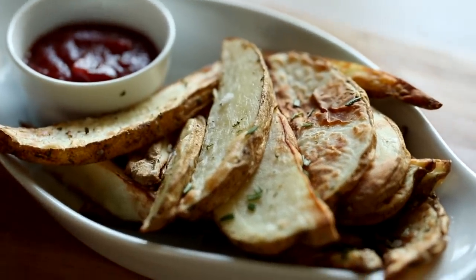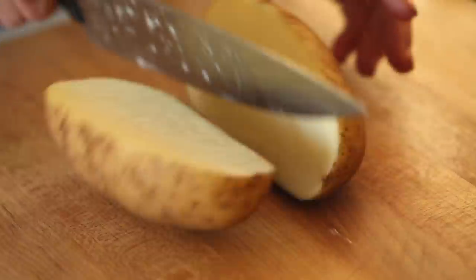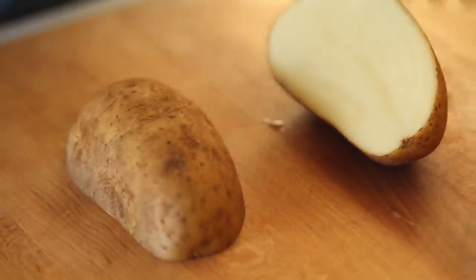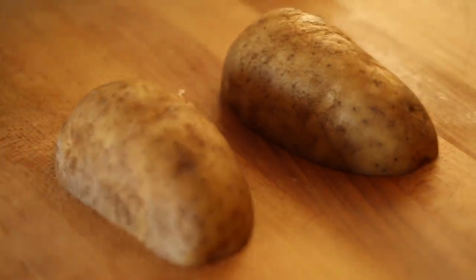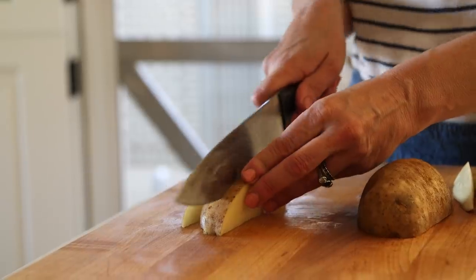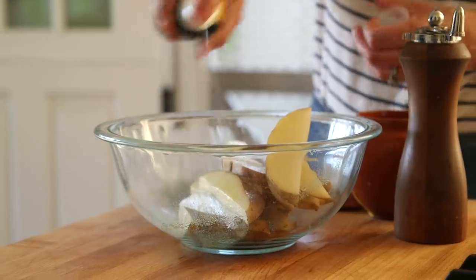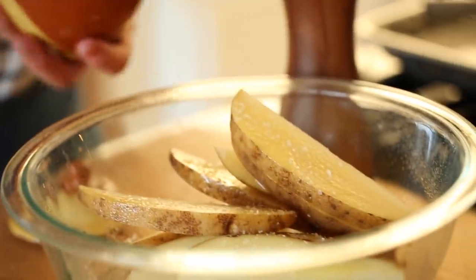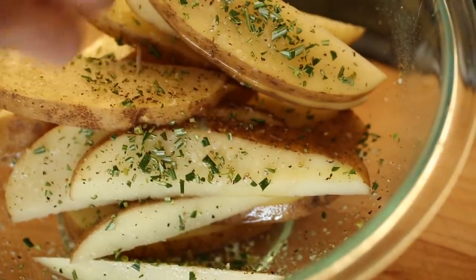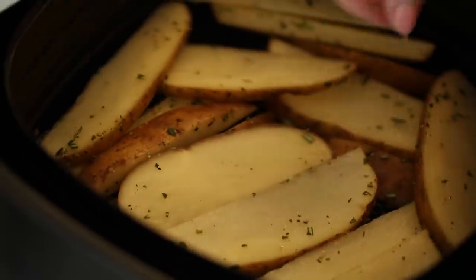A really delicious thing to serve with these chicken tenders are potato wedges, and they're super simple to make. All you need is one russet potato — I leave the skin on because it protects the potato and keeps it from drying out in the center. Cut your potato in half, then cut each half in half, then cut those quarters into three equal-size slices, giving you a potato wedge roughly a quarter of an inch in size. Spray them with your olive oil spray, and arrange them in as single a layer as possible so the air can circulate and cook them evenly.